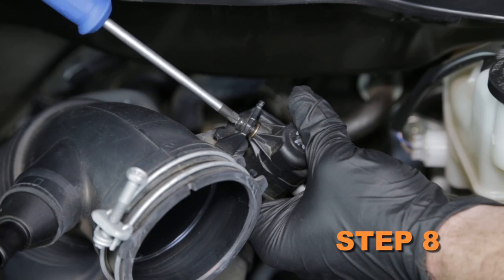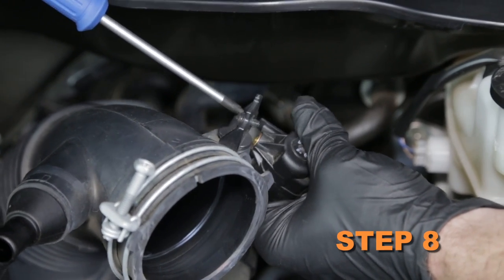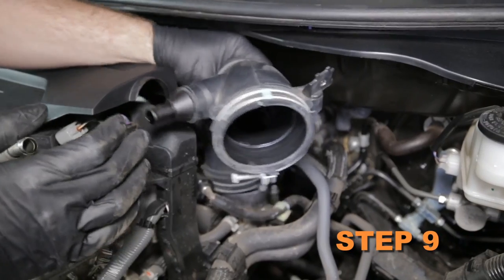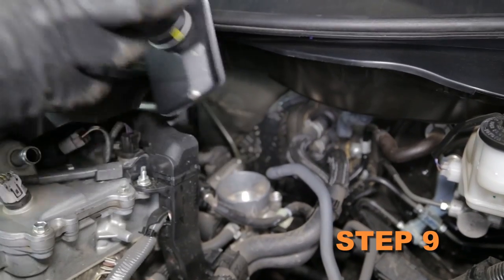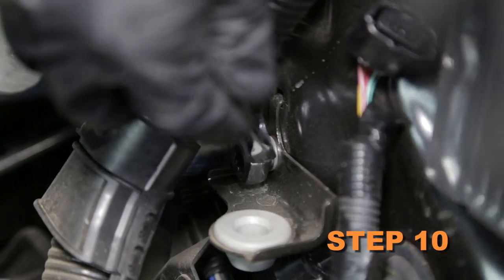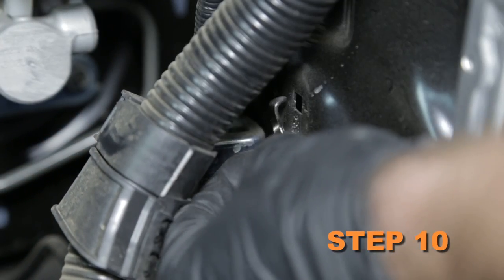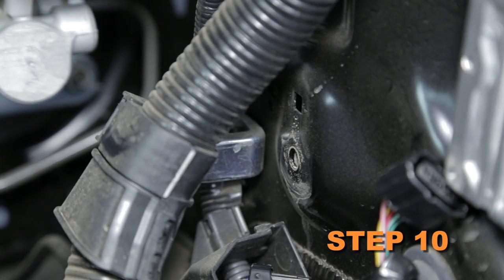Unbolt the EVAP solenoid from the mounting bracket. Loosen the hose clamp securing the intake hose to the throttle body and remove the intake hose from the vehicle. Remove the bolts securing the rear air box mounting bracket to the strut tower, then remove the bracket from the strut tower.